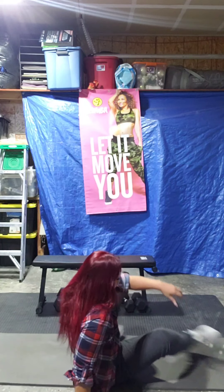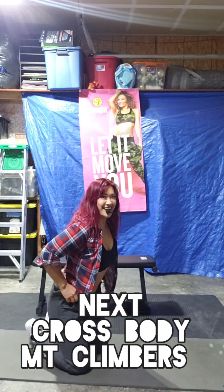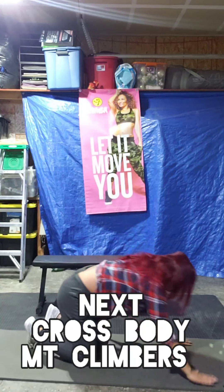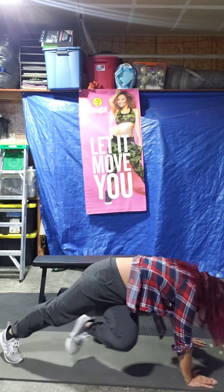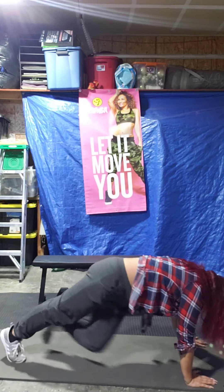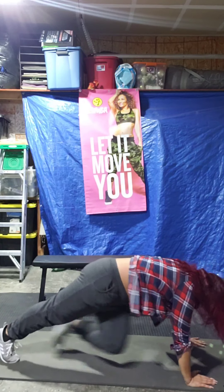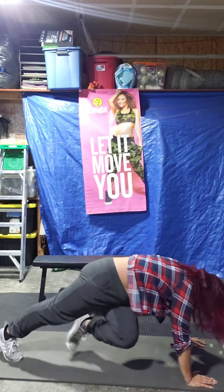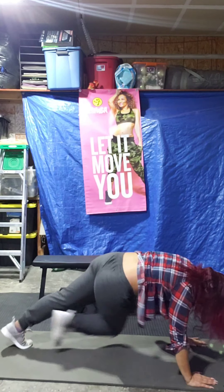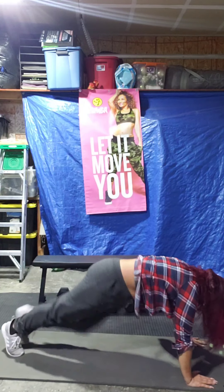Mountain climbers. You got it. You ready? Take the knee. Start your exercise — opposite side, crossing that over body. Left knee, right elbow. Or just a regular mountain climber on the knees if you choose. Come on, guys. 5, 4, 3, 2, 1. How you doing? Round three.